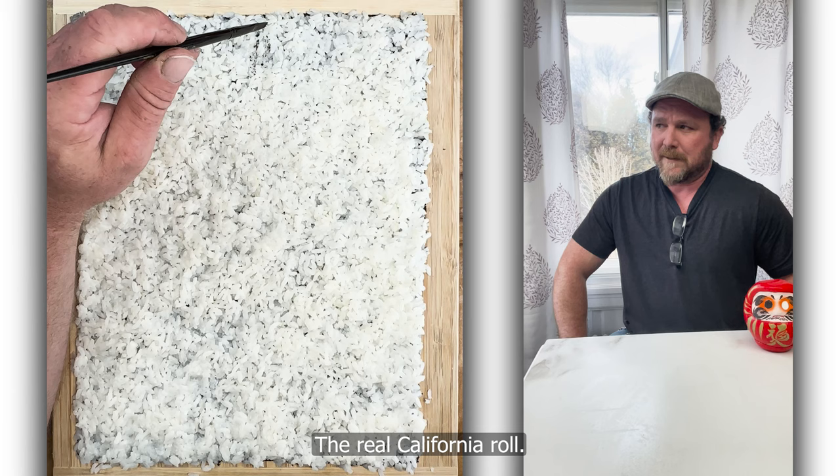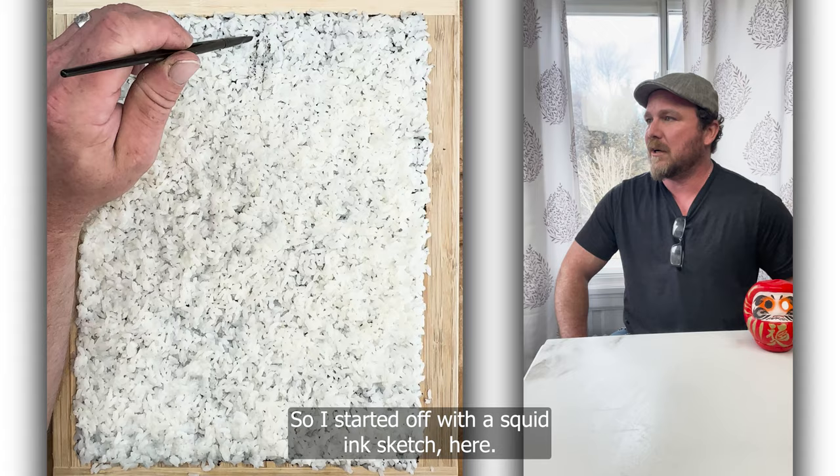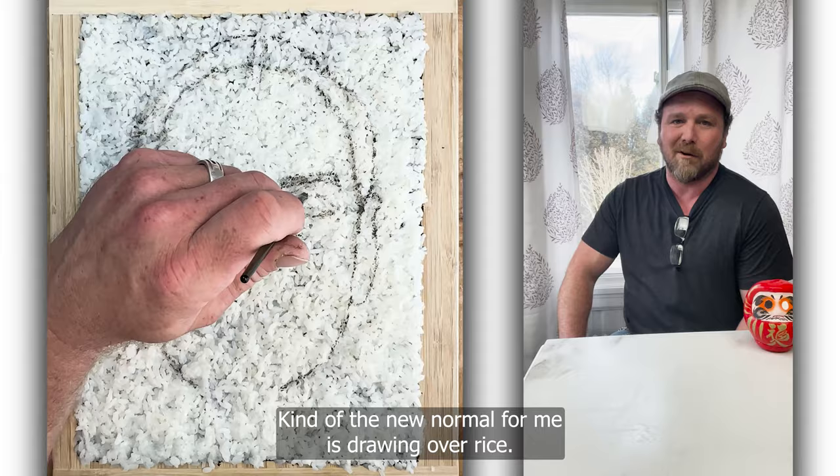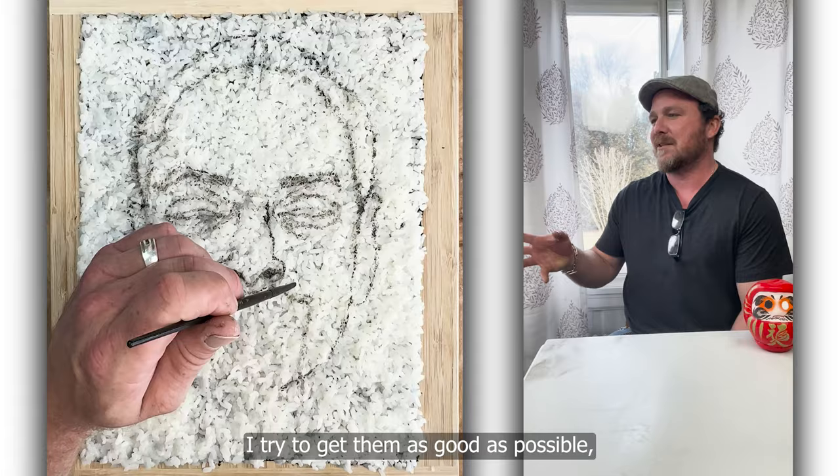So I start off with a squid ink sketch here. You've got to work it over the rice. It's at first difficult, but now I'm so used to it — kind of the new normal for me is drawing over rice. So I just get all the lines in there, I try to get them as good as possible, like the best underdrawing for a painting.